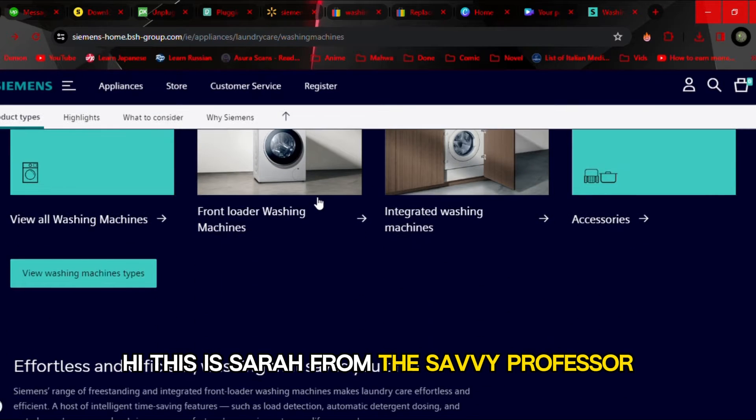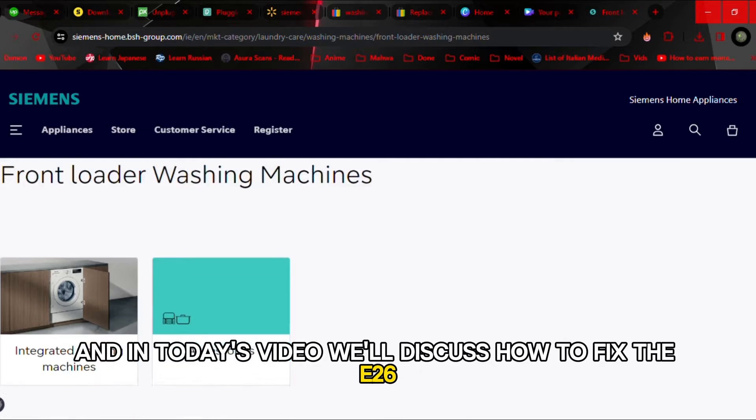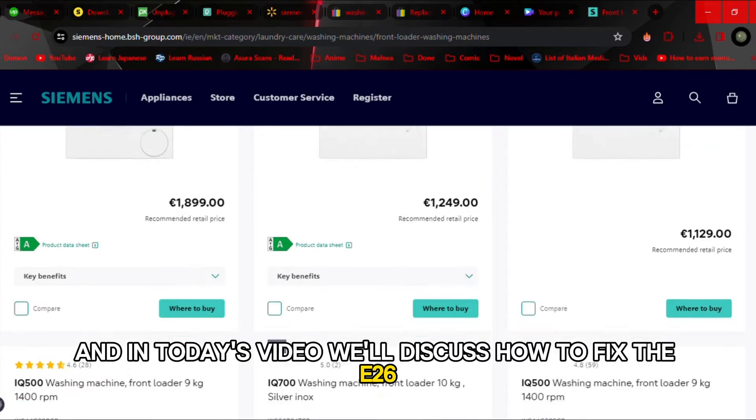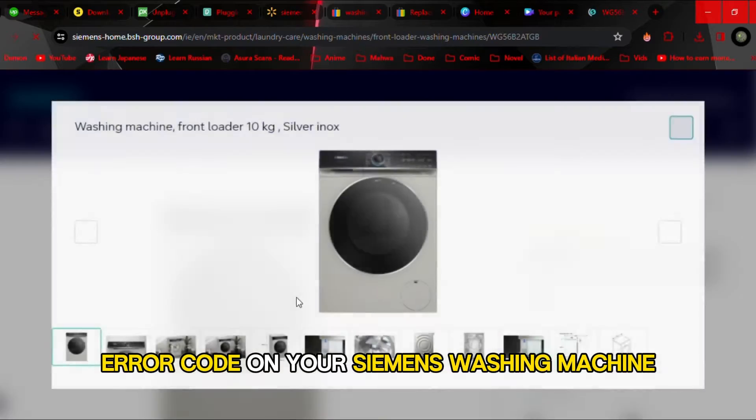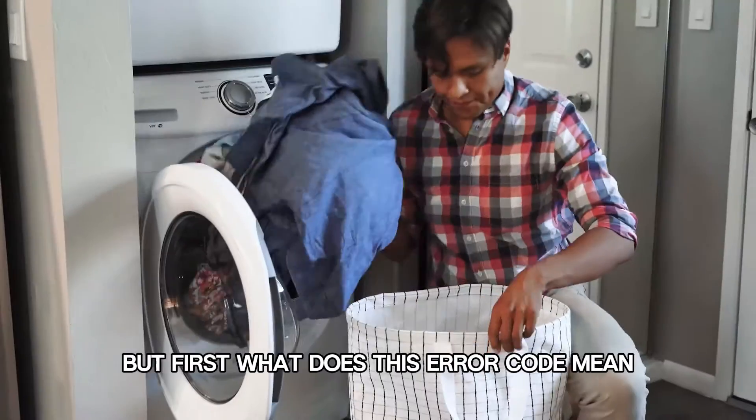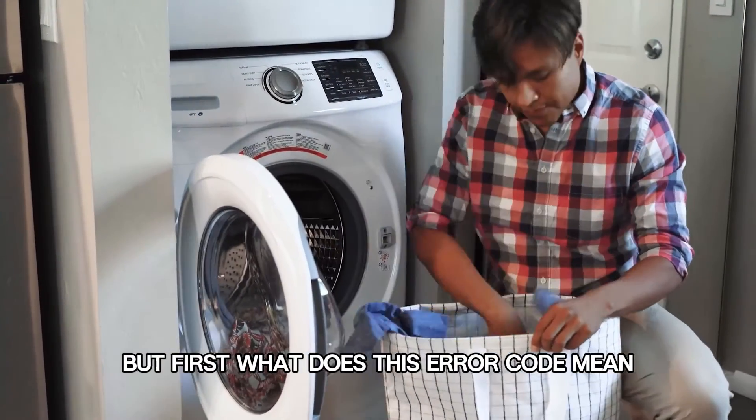Hi, this is Sarah from The Savvy Professor, and in today's video, we'll discuss how to fix the E26 error code on your Siemens washing machine. But first, what does this error code mean?